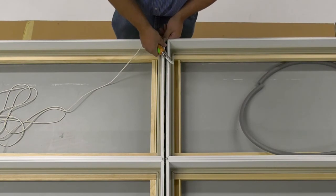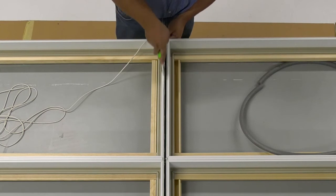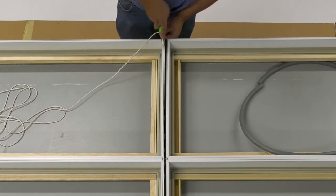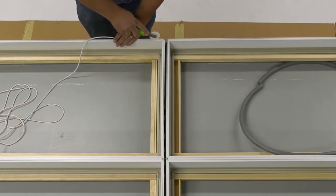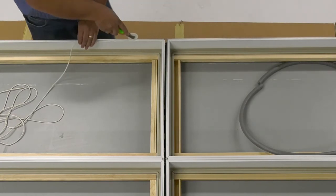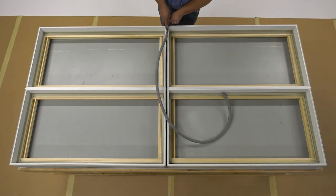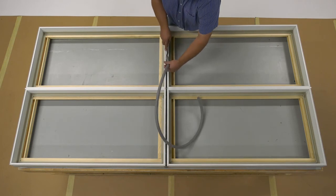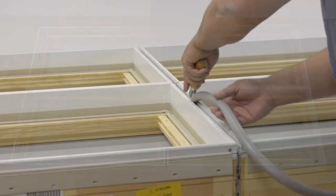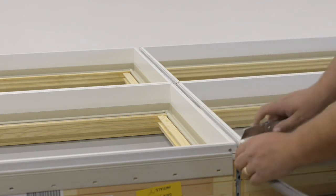Apply frame kerf weatherstrip in the accessory kerf along all mulls and frame members that run perpendicular to the mull. Roll the weatherstrip into the kerf with a screen spline roller or similar tool. Apply 3/4 inch foam backer rod on top of the MRF components. Use the screen roller to seat the backer rod in place, and cut off any excess flush with the end of the assembly.